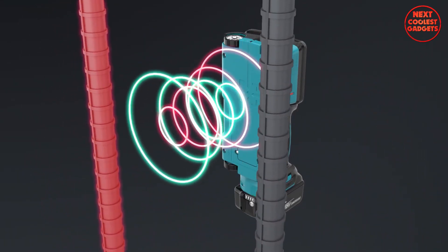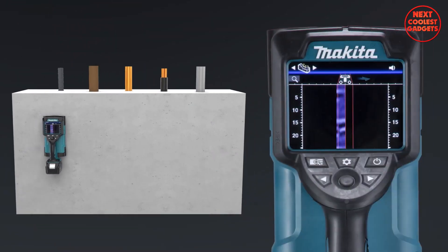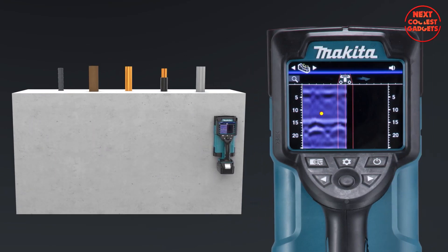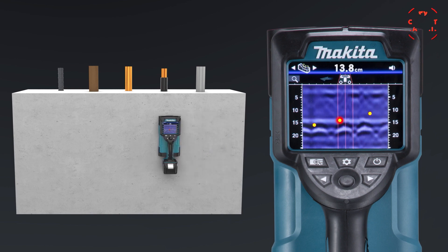Elevate your project planning, reduce risks, and increase efficiency. The Makita DWD-181 is your partner in precision, revolutionizing the way you work.